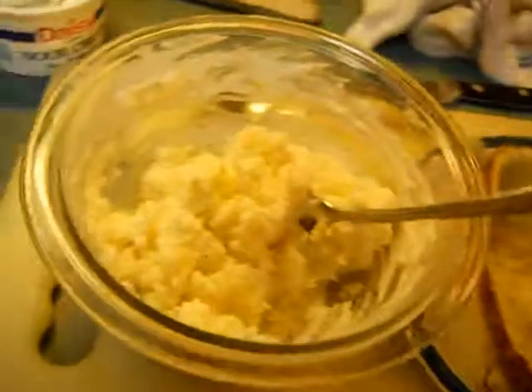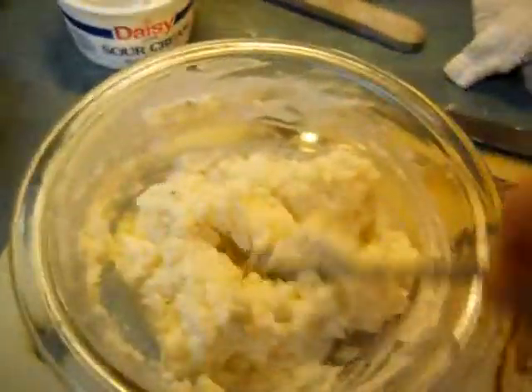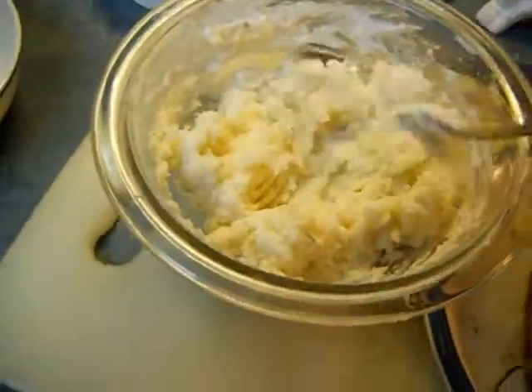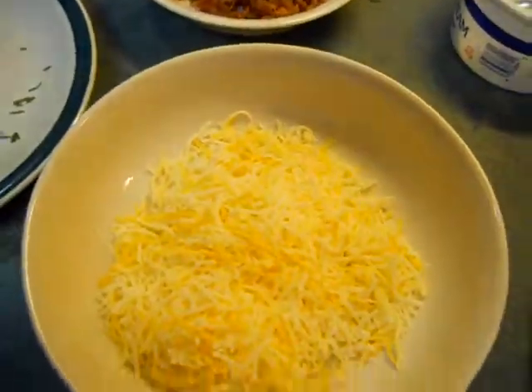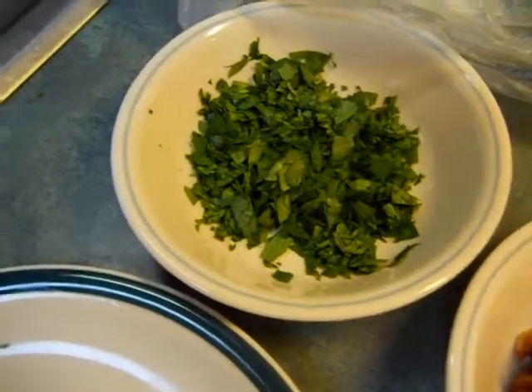This has got a couple tablespoons of butter in it, and I think I need to just splash a little bit of whole milk in there, along with cheese, chives, parsley, and bacon, and then we're going to re-stuff them.